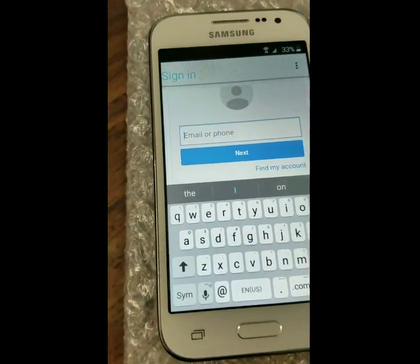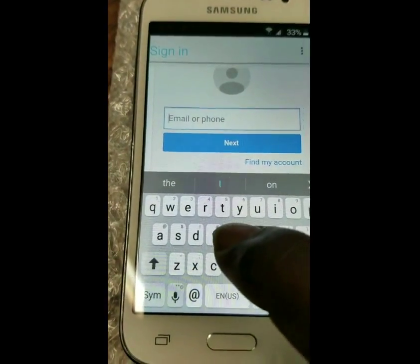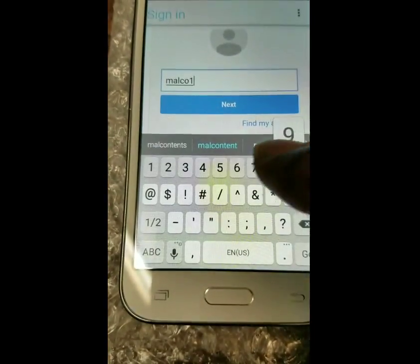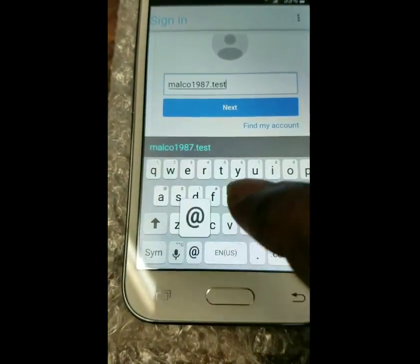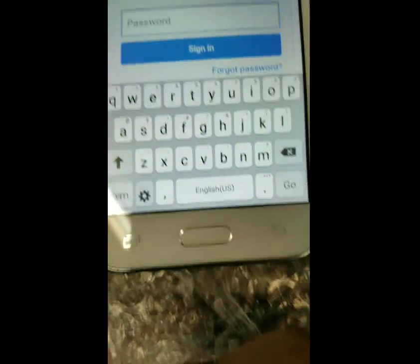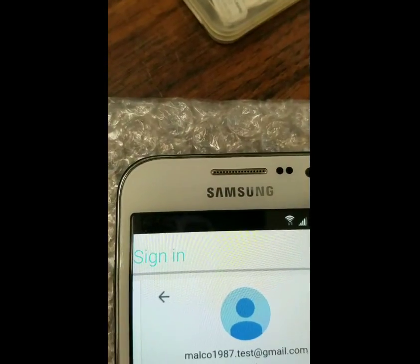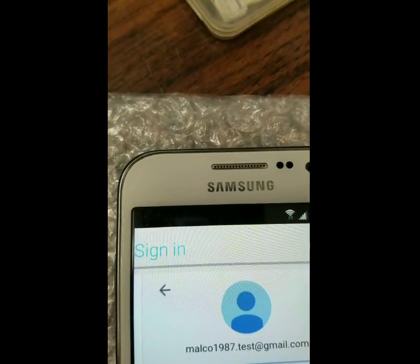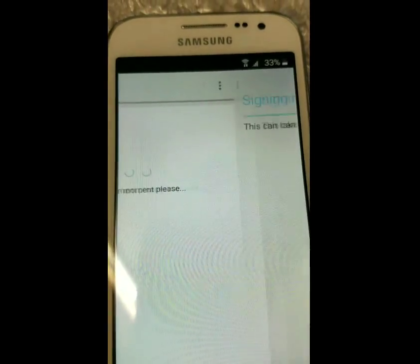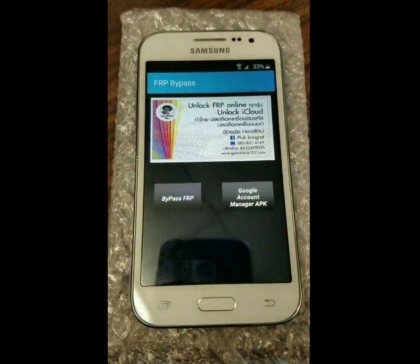Now you're going to enter your Gmail account — that's your Gmail address. Just type right here. Then enter your password.